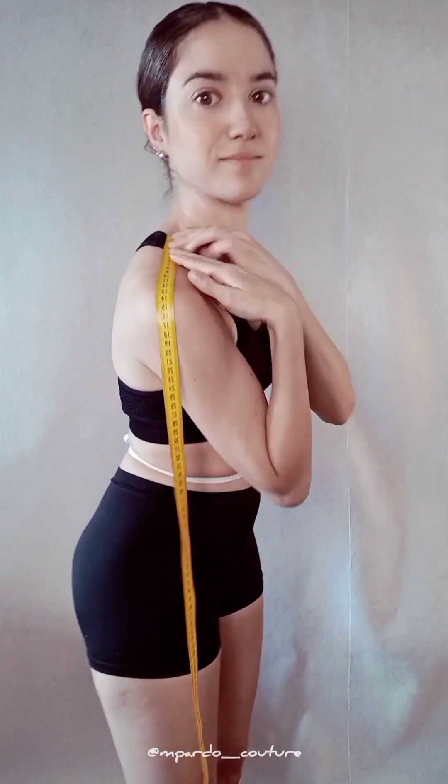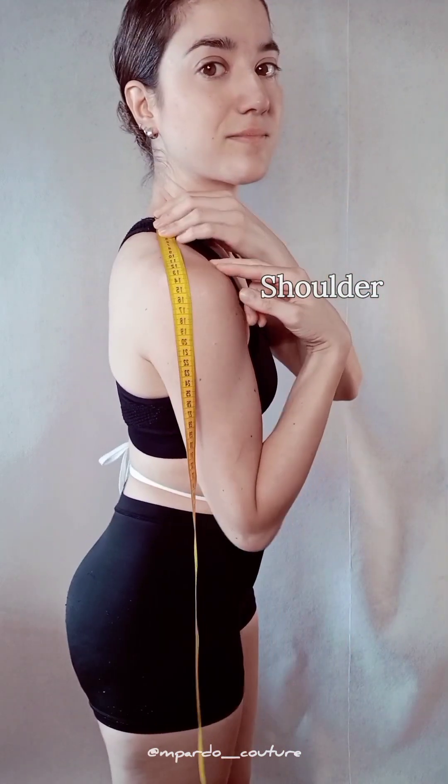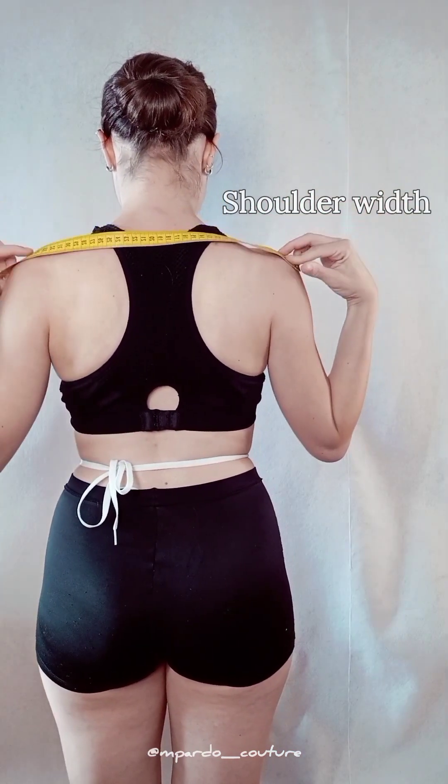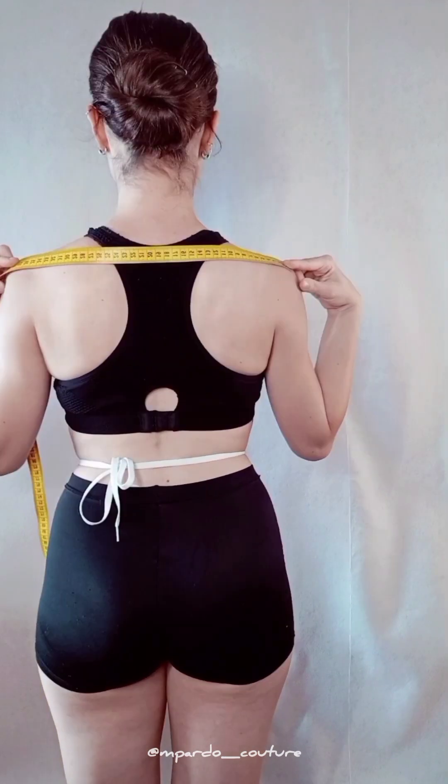Place the tip of your tape again on your neck angle and find the angle of your shoulder bone, slightly toward the back — that's your shoulder measurement. If you measure across your shoulders from one shoulder bone to the other, you get shoulder width. This is also better with some help to ensure your posture is relaxed and natural.